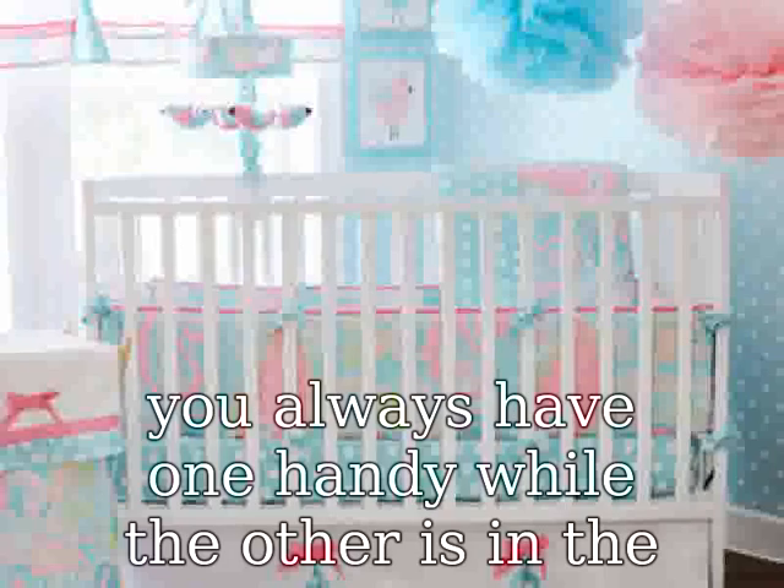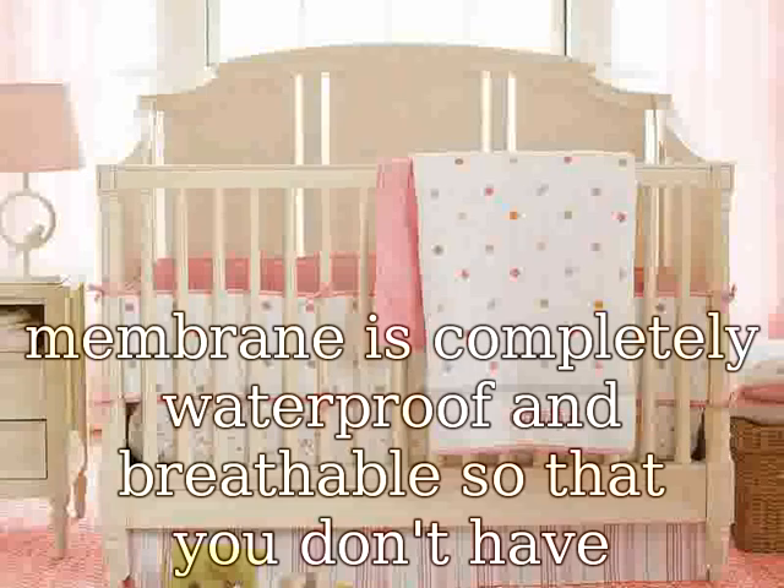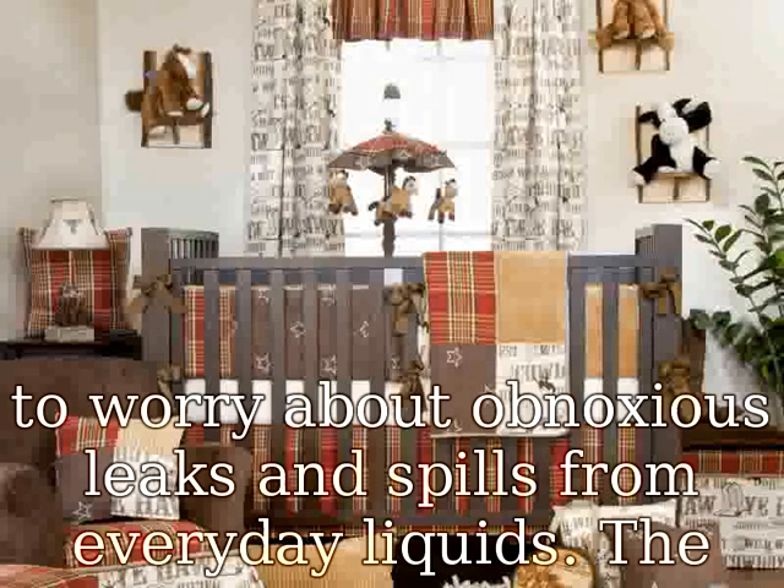100% Waterproof and Breathable Membrane. Our advanced membrane is completely waterproof and breathable so that you don't have to worry about obnoxious leaks and spills from everyday liquids. The hyper-absorbent properties of bamboo fabric soak up liquids, keeping your infant dry, non-toxic, and hypoallergenic.